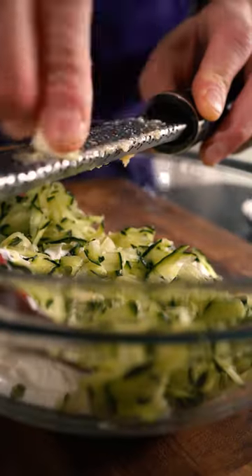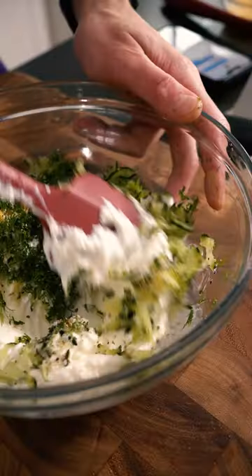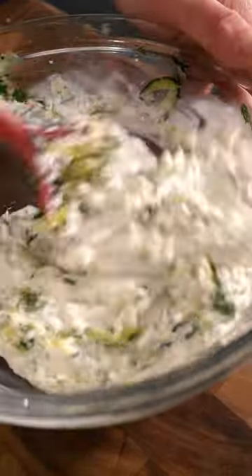For the sauce, grate and drain an entire cucumber. Then combine that with some Greek yogurt, a few cloves of minced garlic, the zest and the juice of a lemon, some chopped fresh dill, and obviously season it with some salt and pepper.